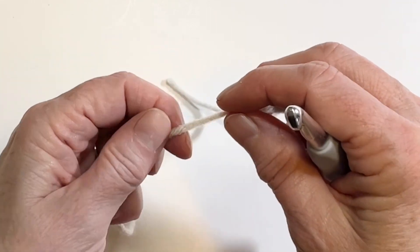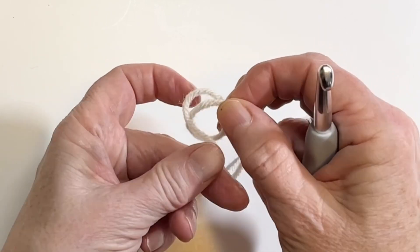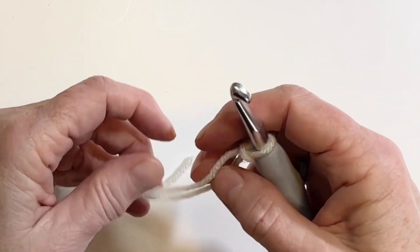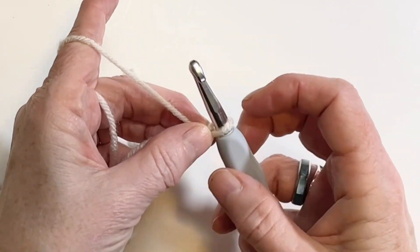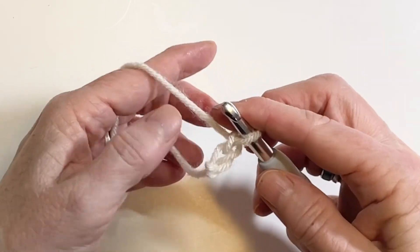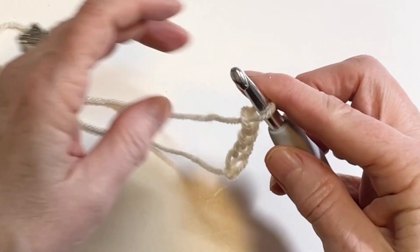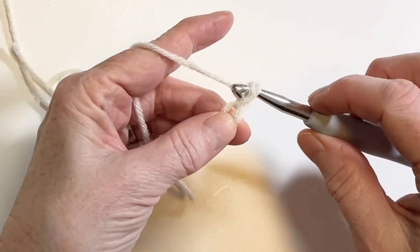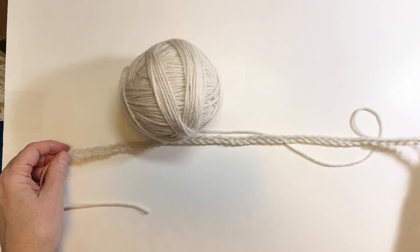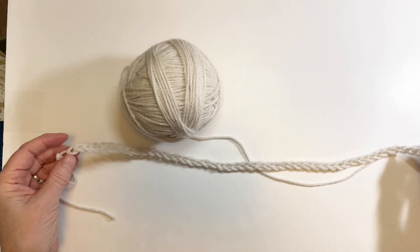To start this project we want to make our four panels. Make a slip knot, then chain 50 — keep the stitches nice and relaxed. The 50 chain length should come out to be about 20 inches.